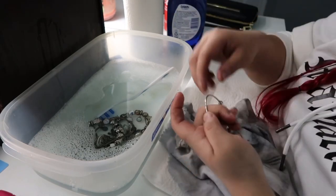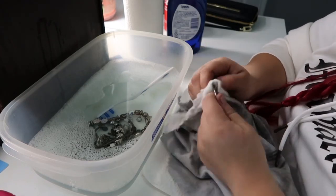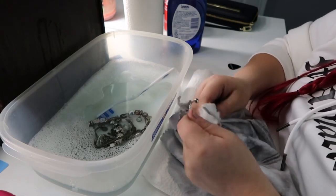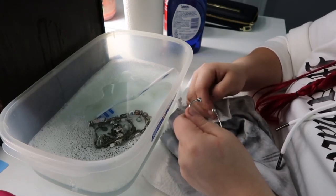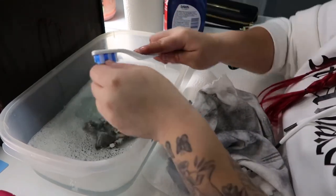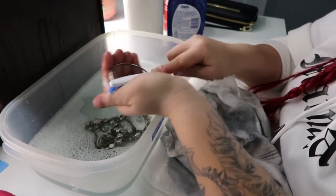I literally forgot to brush it first - before we polish we want to make sure we brush down every single piece with the toothbrush. Once we brush it, it's going to come out a lot easier.